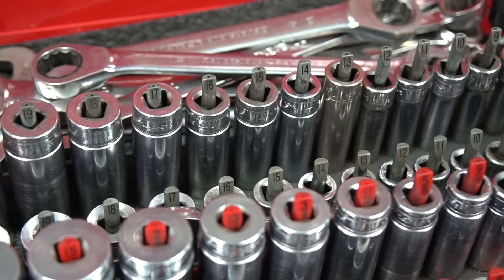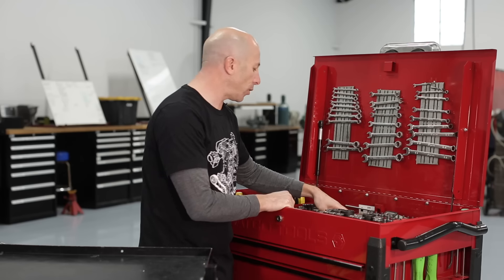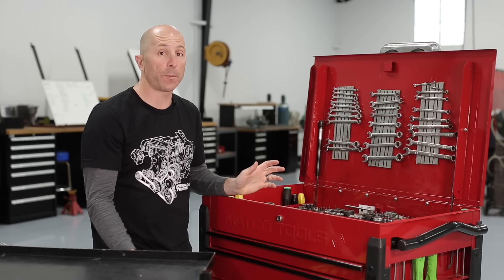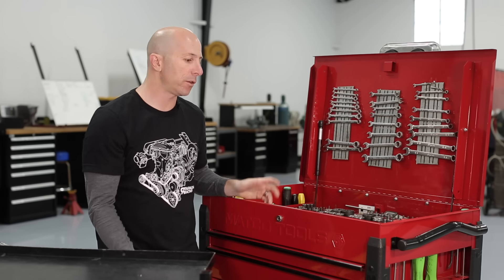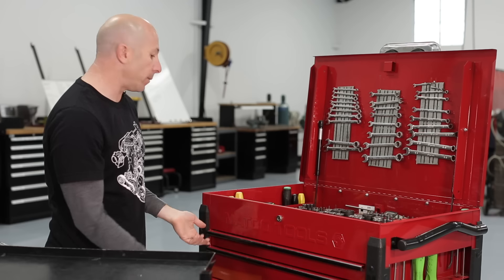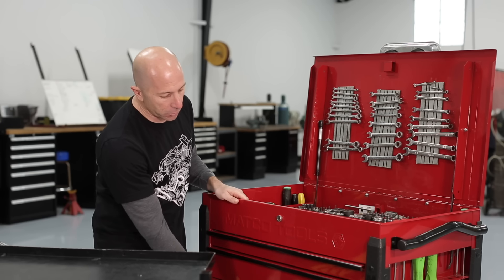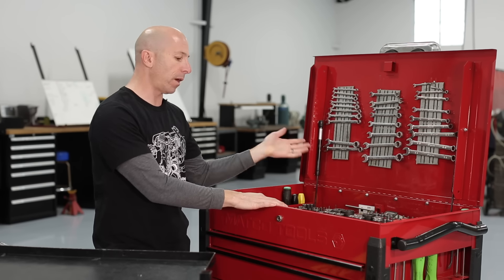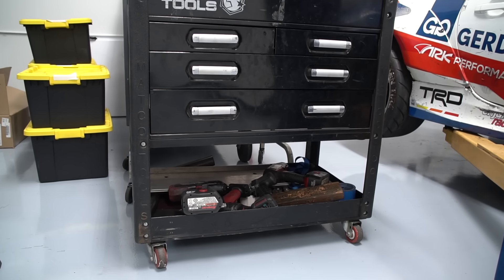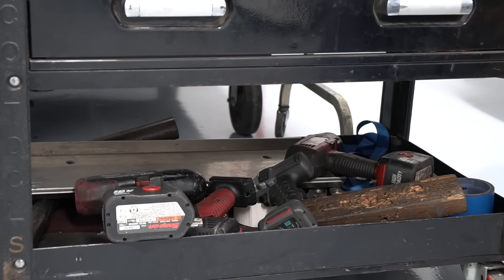We've got metrics, standards, deep sockets and shallows, and a miscellaneous tray. This Matco toolbox — we don't have any support from Matco or any tool companies, this is just stuff we've bought over time that works best for us. It works really well because it's got a bunch of drawers and an open top. We've had toolboxes that were just two or three drawers at the top and open at the bottom, but it ends up being super messy. We found that more drawers actually worked better for us.